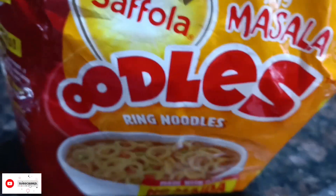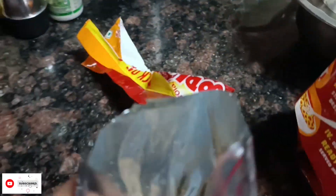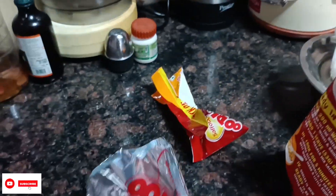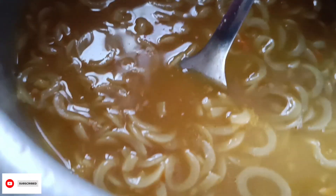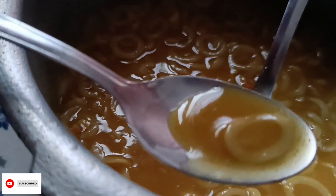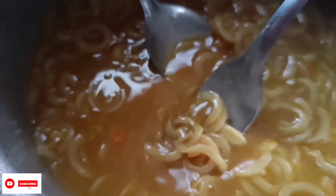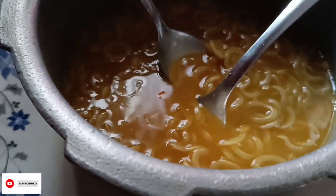I was very hungry. This is Saffola noodles. You'll find the Saffola noodles from the grill. Finally guys, my ingredients are ready. They are ready for me. This is fresh and I have to make it and eat it. It's time for our dinner.